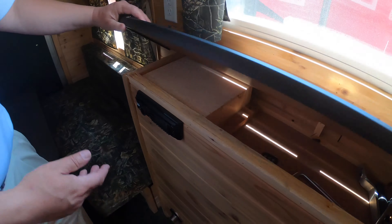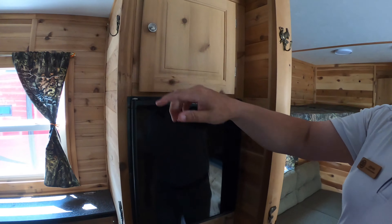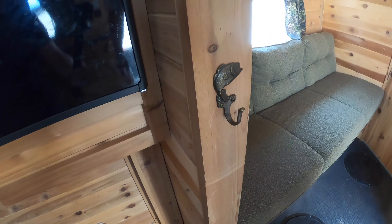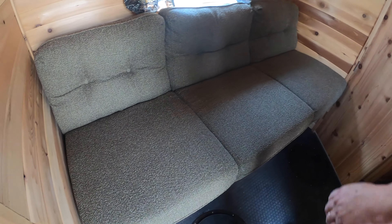You've got your stereo slash DVD player here. Over here we have your Dometic gas and electric fridge and freezer, and some storage up above. Around here you're also going to see some deer hooks to hang your coats up and stuff — we got deer hooks, we got fish hooks, we got all kinds of stuff. Up front we got the bunk, and up above the jackknife sofa, which of course goes down into a bed.